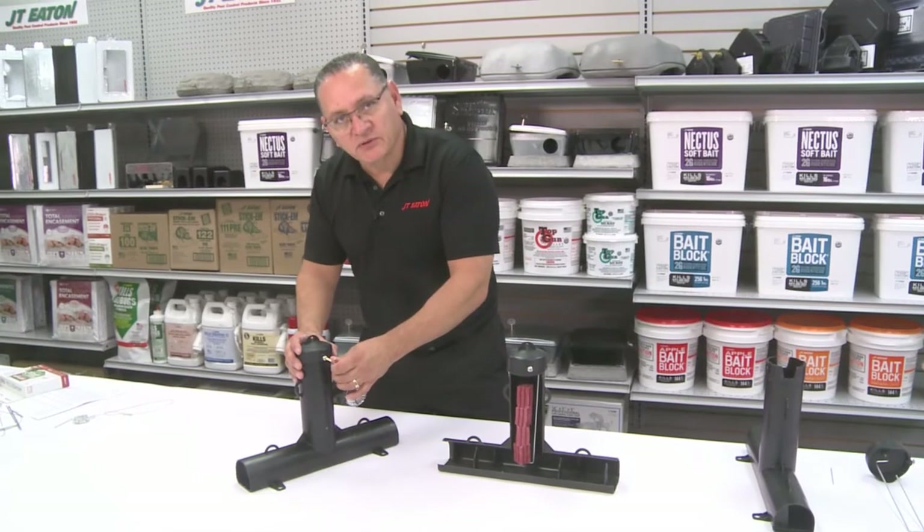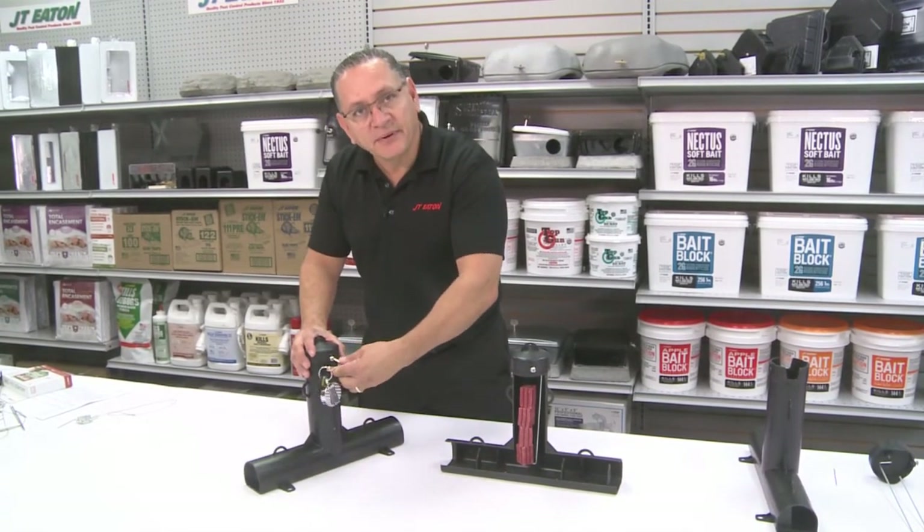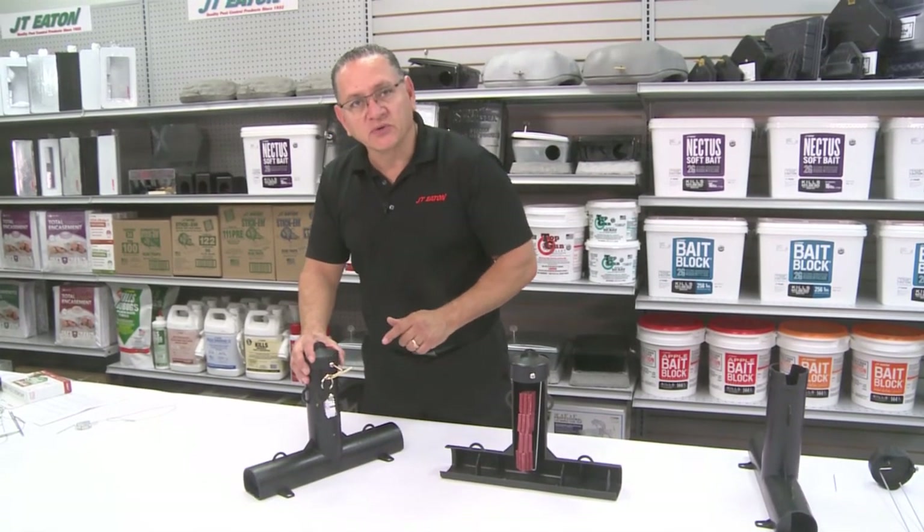To secure the top loader station, simply place the cap on, give it a slight twist, and tighten up. The good thing about the top loader is you're never removing the screw out of the station.